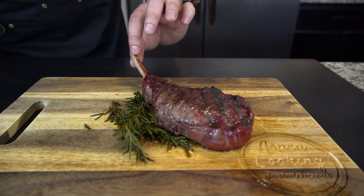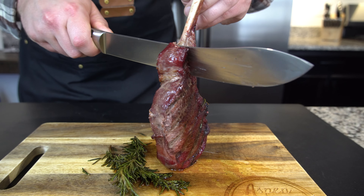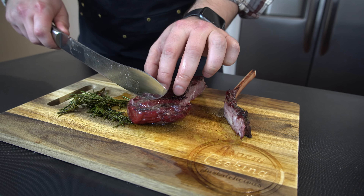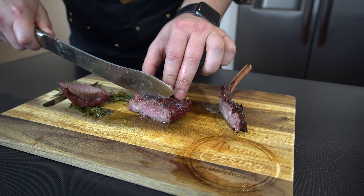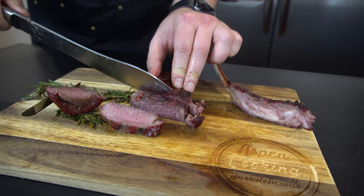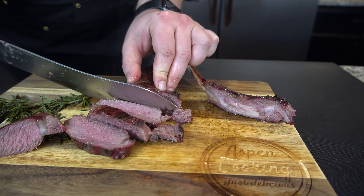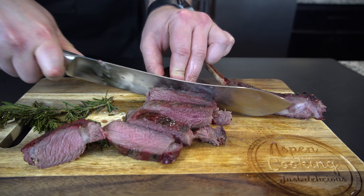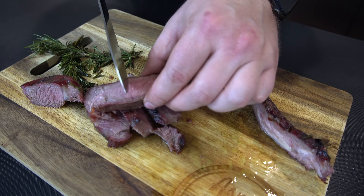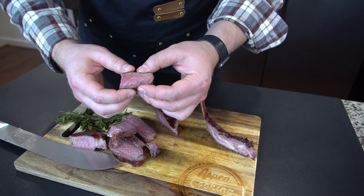Our tomahawk is ready. We are going to slice it right off the bone. We just let it rest for about seven minutes, maybe almost 10 minutes. Let's go ahead and slice it. Mmm, delicious. Elk is very tender. It has pretty much no fat whatsoever in it. So it is a little bit drier than beef, but still pretty damn juicy — you guys see that?